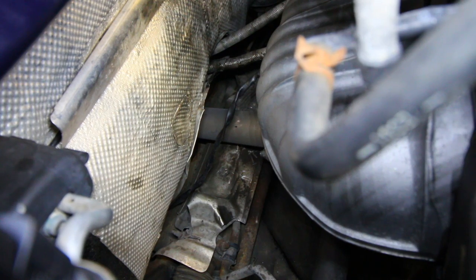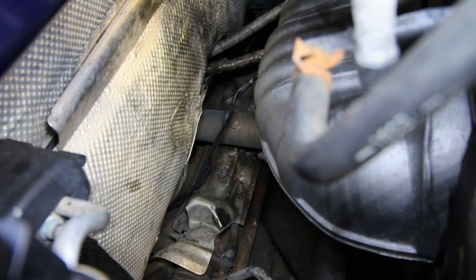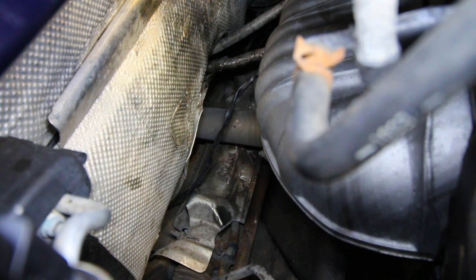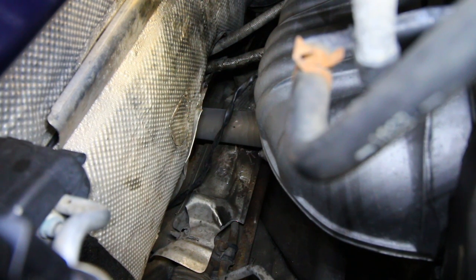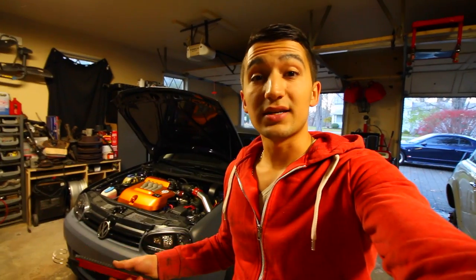Two and a half weeks later — you can see that pipe coming across; those are the headers we painted up and they look great. By following this exact same procedure you guys can replicate this and paint up your exhaust system with ceramic paint. If you're interested in picking up the paint I used today — great for exhaust headers, exhaust manifolds, and downpipes — check the description box for links. If you have any questions, throw them down there too. Thanks for watching guys, I'll see you in the next one.